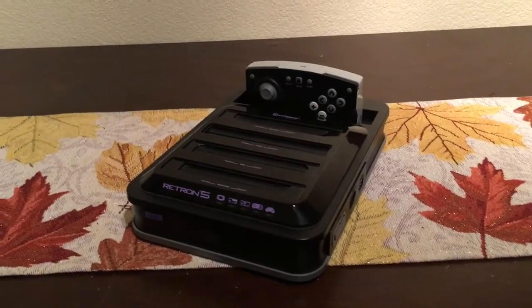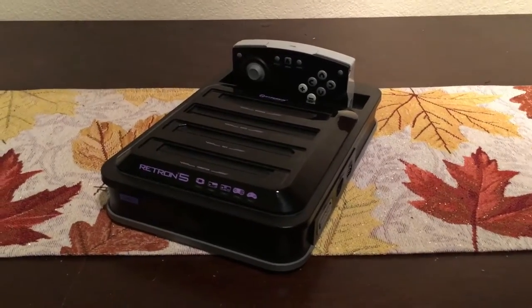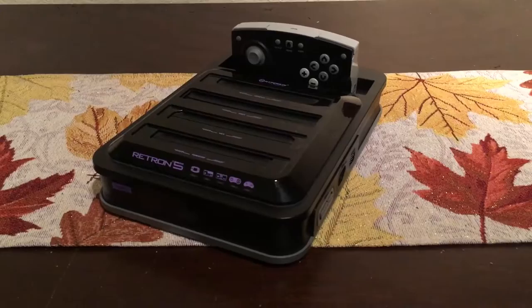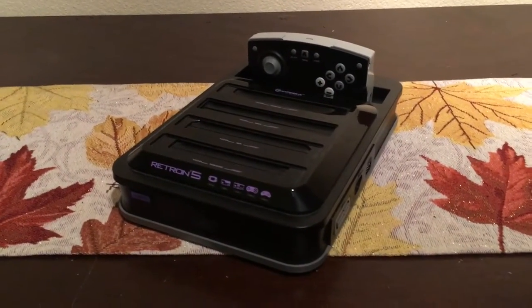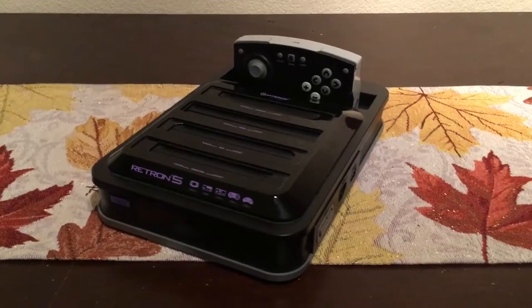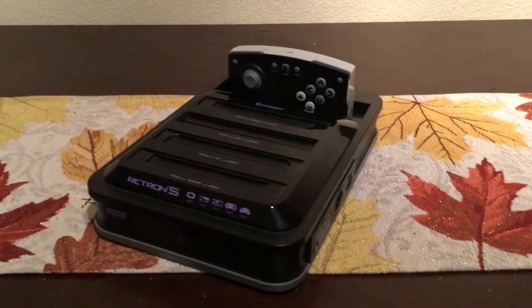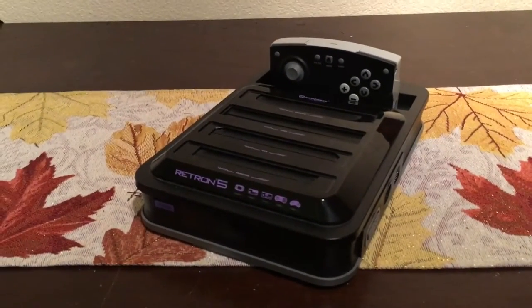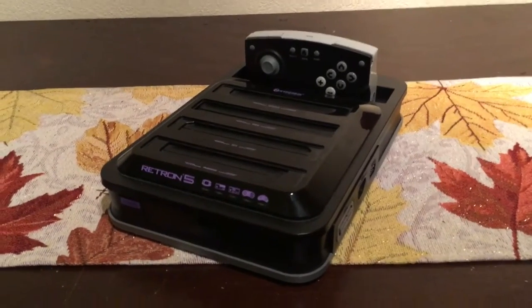Hey, Broke Gamer here. Welcome back. The next big purchase I got was a Retron 5, the emulator console that can play everything from your Nintendo Game Boy all the way up to Super Nintendo and everything in between. I managed to pick it up on eBay, relatively cheap. It's been out for over a year or two now, and as stated on the box, it played them all.